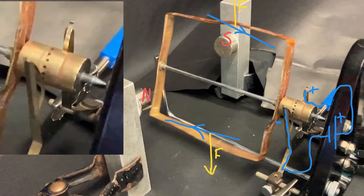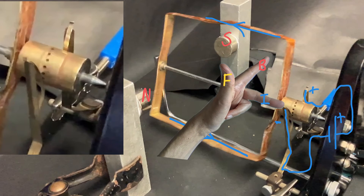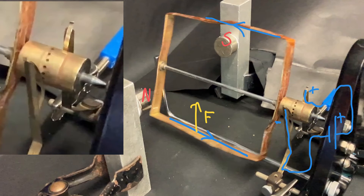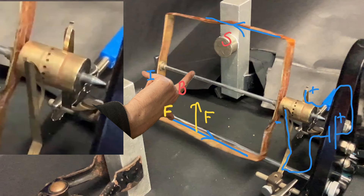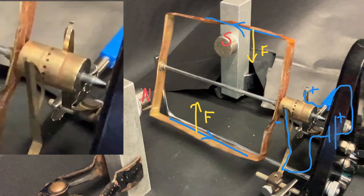Now as it passes the vertical, the clever thing happens. The negative brush, which has been connected to the spotty half of the split ring commutator connected to this side of the coil, transfers over to the other half. And the positive brush, which has been connected to the other half of the commutator connected to this part of the coil, transfers over to the spotty half. That reverses the direction of the current on each side of the coil. So using Fleming's left hand rule on each side, the force is now up on the side where it was previously down, and down on the side where it was previously up — meaning the turning moment is still clockwise. The coil keeps rotating, and this process happens every half revolution, so the motor keeps turning continuously in the clockwise direction.